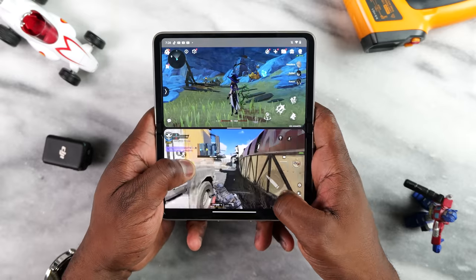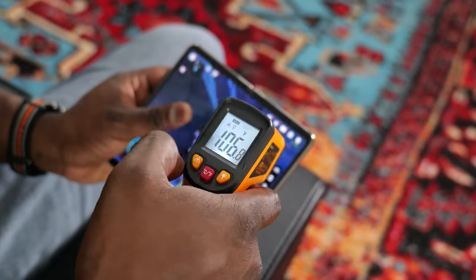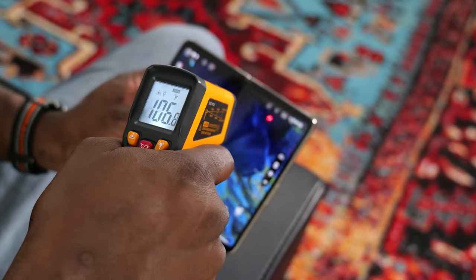Now let's talk about temperatures. This chipset runs hot — you're getting about 109 to 110 degrees maximum during gaming sessions on the Pixel Fold. But it's only on the right-hand side, the side that has the camera housing on the screen side itself, not on the other side. So just be careful of that during your gaming sessions.